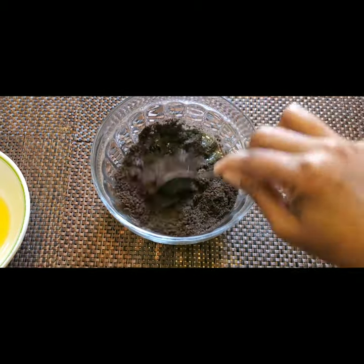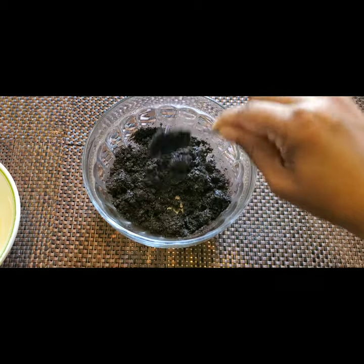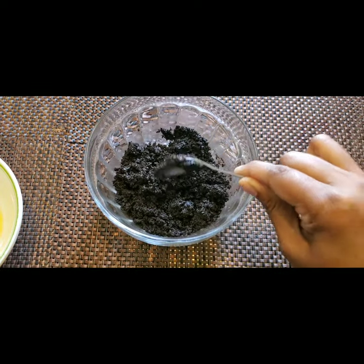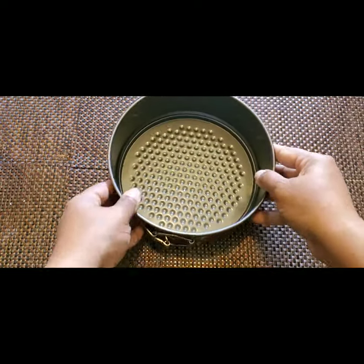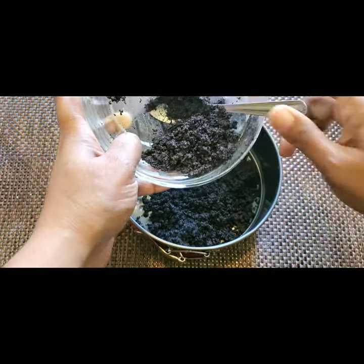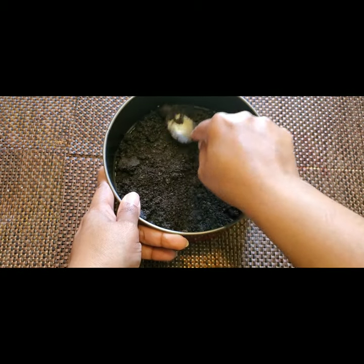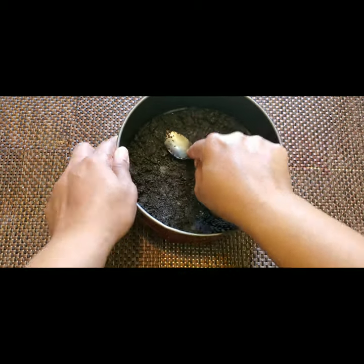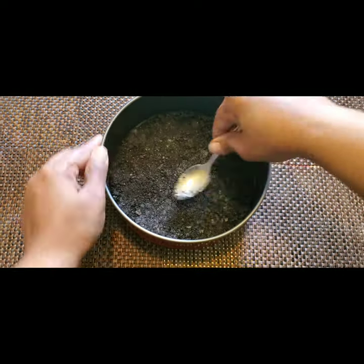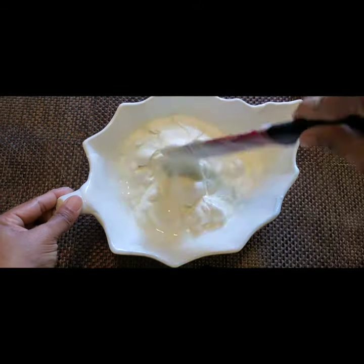We need to place the cookie and butter mixture in a baking tray. I have a springform tray here, which makes it very easy to release and take out the ice cream cake. I'm putting all the cookie mixture in the tray and spreading it evenly. This just takes a few minutes — it's a very easy and tasty dessert recipe you have to try in the summer.